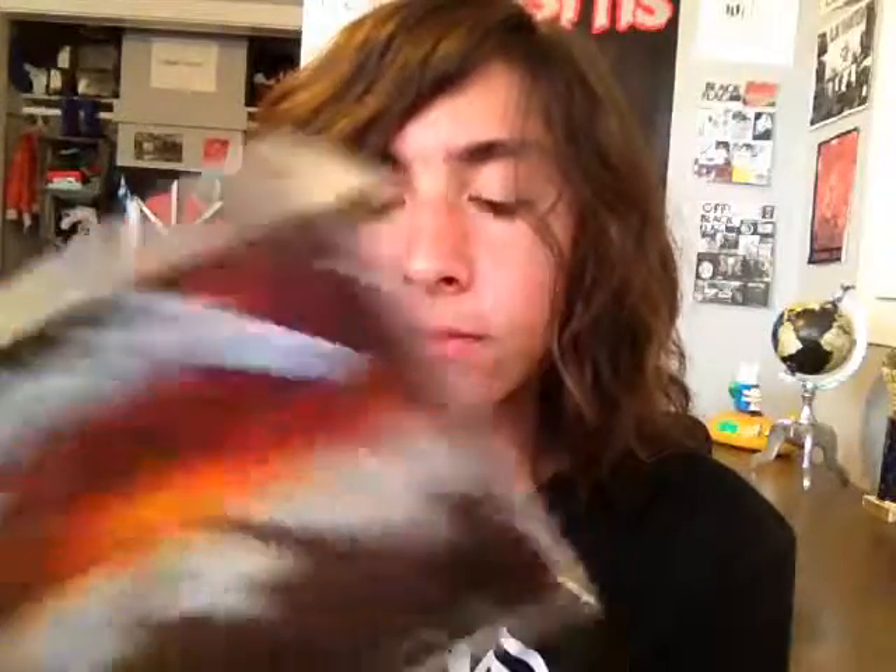The Thing That Should Not Be is underrated. It's really, really good. It's like the For Whom the Bell Tolls of this album, except it's a lot heavier and a little bit slower. Really good riffs that just stick in your head.